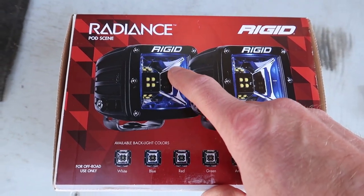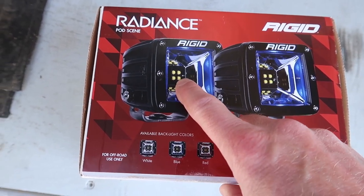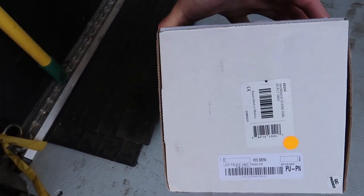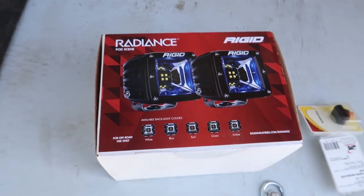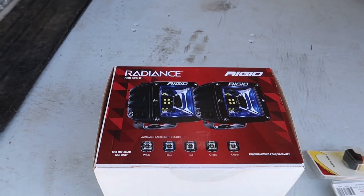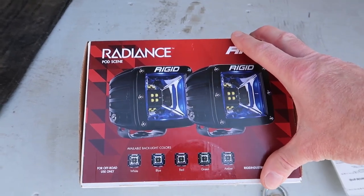This particular model is scene lighting — just one big reflector with the LEDs situated right in the middle. It's kind of like a work area light. The set I bought also has amber backlighting. I thought that would work really good for ambient and area lighting when I'm camped, so I don't have to turn on the white lights and have a big drain on the battery or overpowering lights out camping.